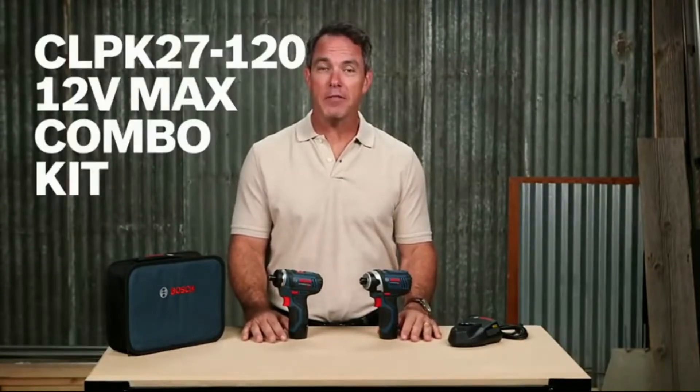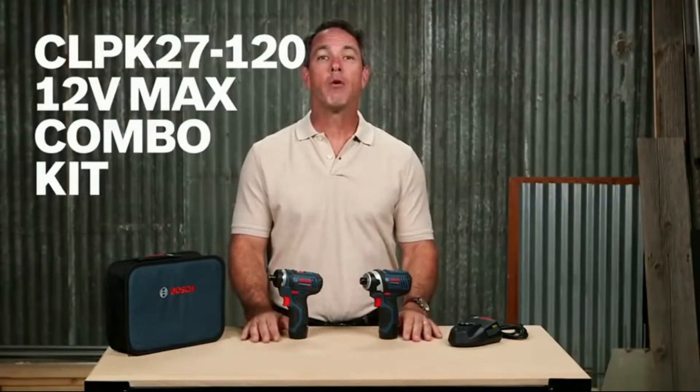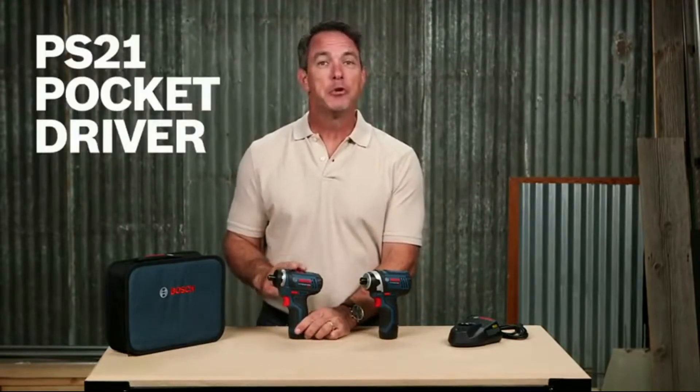Thank you for coming to check out the Bosch CLPK 27-120 12-volt max combo kit, which includes the PS 21 two-speed pocket driver and the PS 41 quarter-inch impact driver. This combination is perfect for most tradesmen.